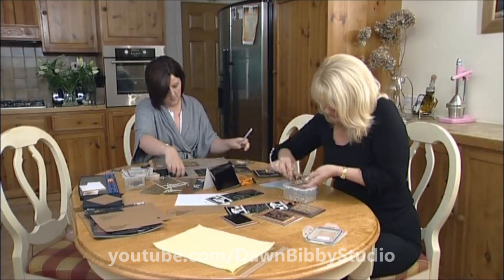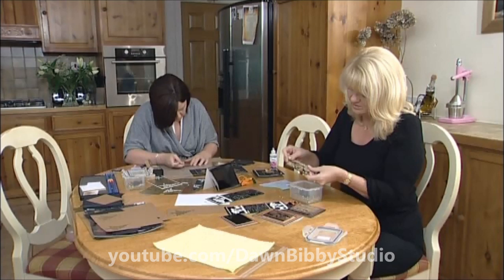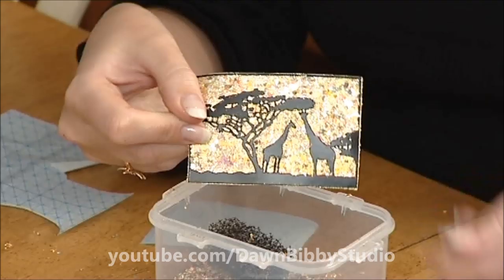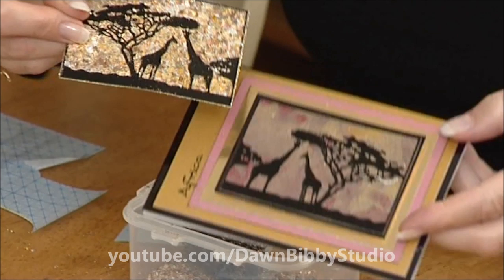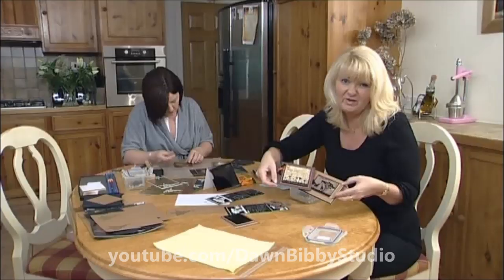The texture sponge is fabulous for this — I've tried to use lots of different things to do this, and now it gets all the little bits. And there you go, we have our little piece of gilded peel off. You can see this was done in a totally different colour, and this was done with this beautiful new grass peel off. Fabulous looks, using it either way.